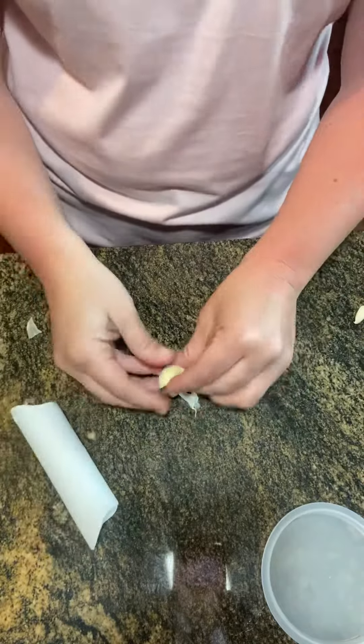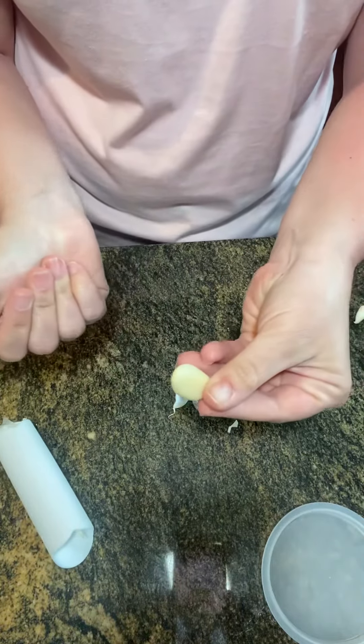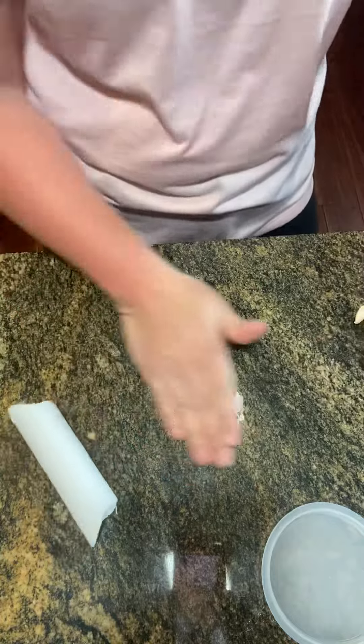And then when we empty that out, look at that piece of garlic. So amazing — that little guy works very quickly.